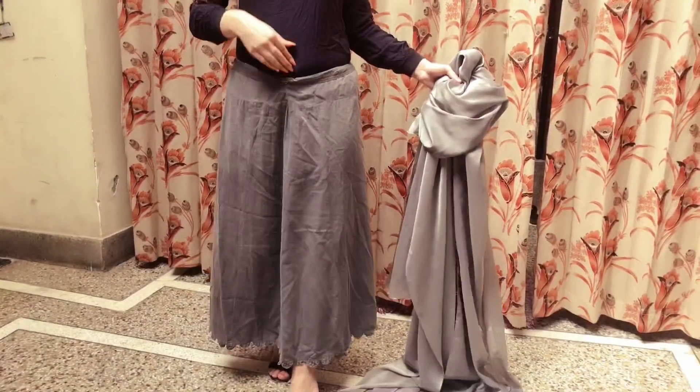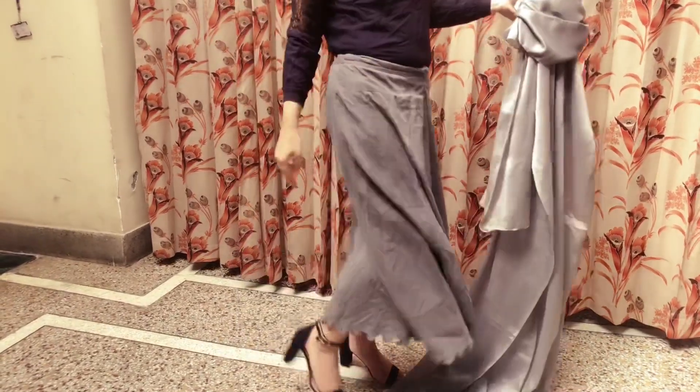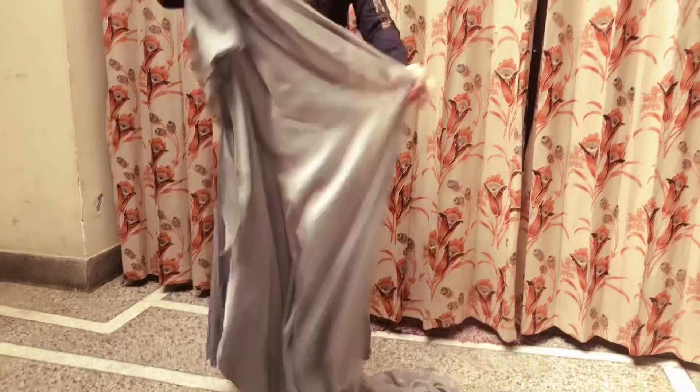I have lowered my petticoat a little bit. Make sure that when you are wearing a sari, you want to wear your heels or footwear before you start draping.